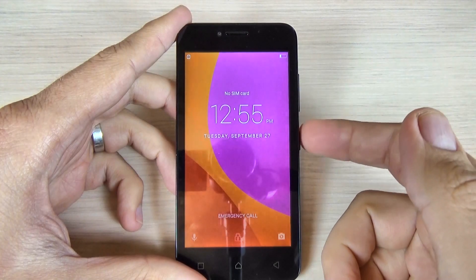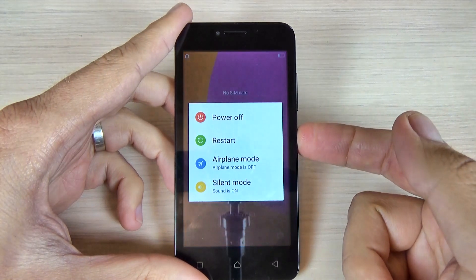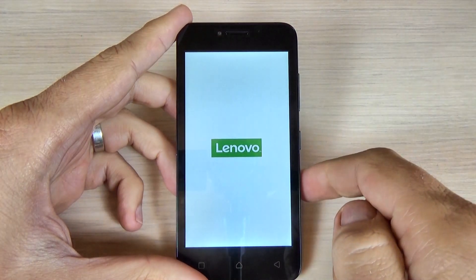To do that, the first thing you must do is power off your phone from the power button, select power off, and hit power off again.